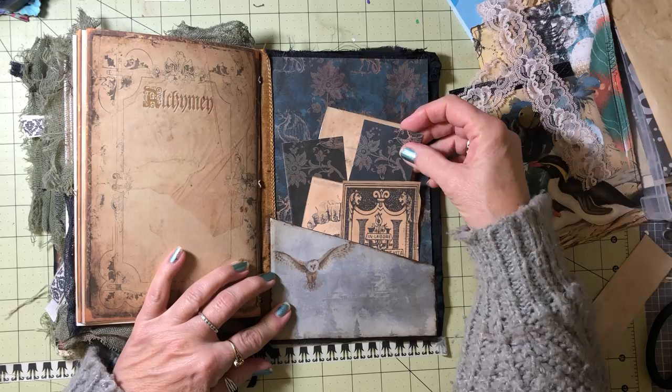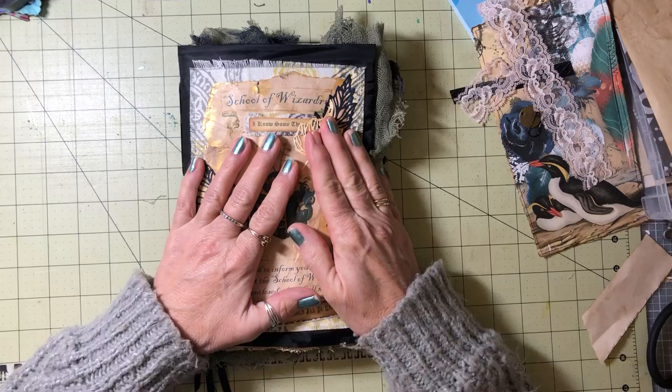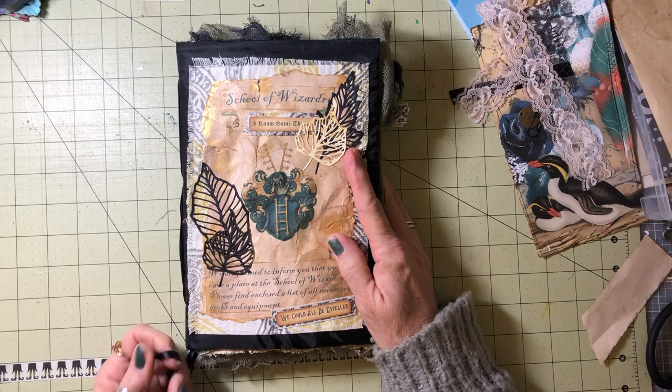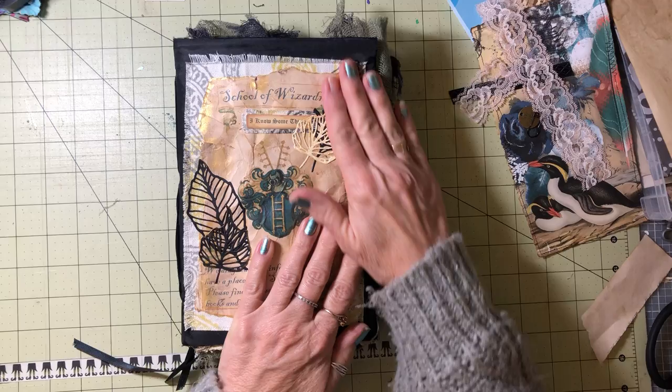This is in the back, and these are just pages I didn't use, so I tucked them in here. That's it! I hope you enjoy this journal. I'd love to hear your comments about the ribbon binding and anything about this journal. Give it a thumbs up if you enjoyed it and subscribe to my channel if you haven't already — that would be greatly appreciated. This will be a little bonus video today, but I'll see you again in the next video. Have a wonderful day!